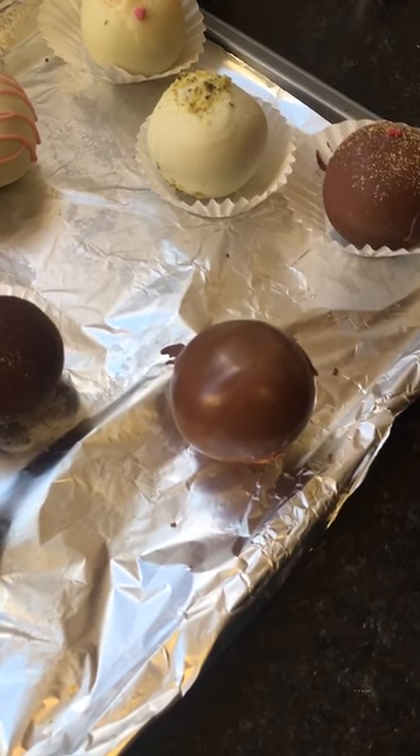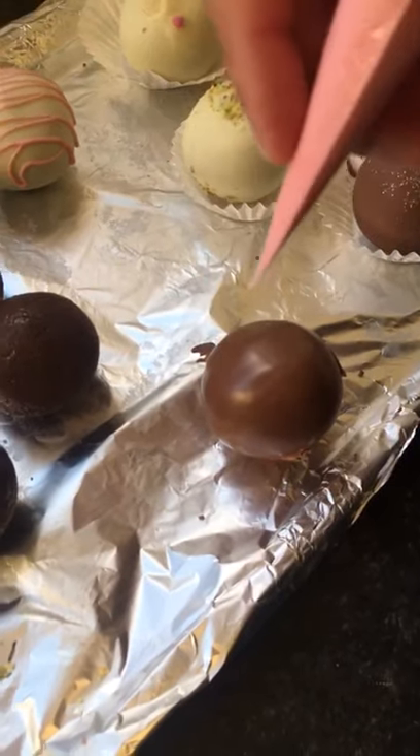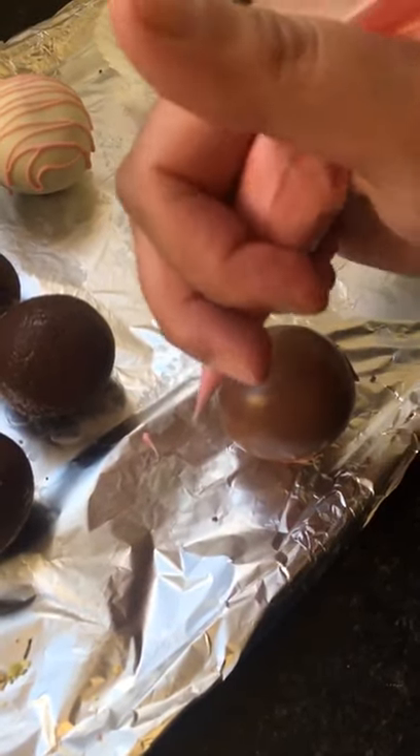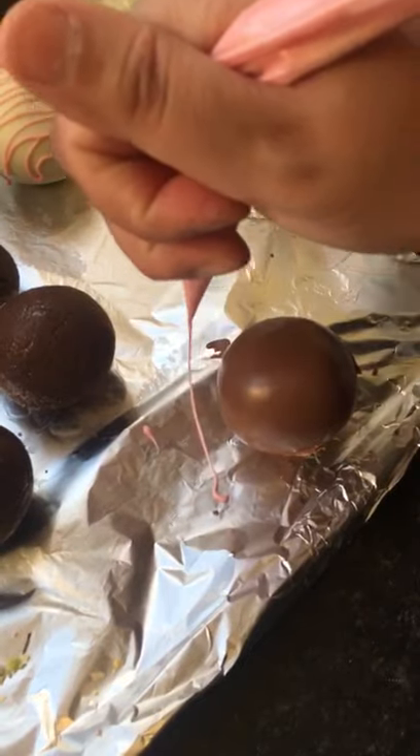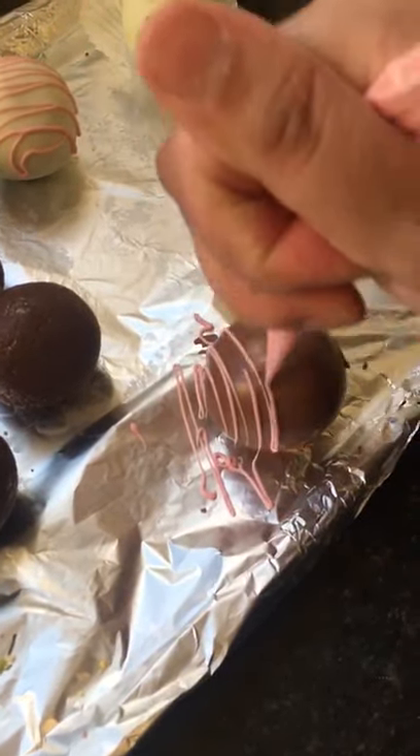Once they have been coated, you can drizzle them as well. I've just got my white chocolate which I've added some pink gel color to, and I'm just going to start from the top, just like that, so it's all equal.